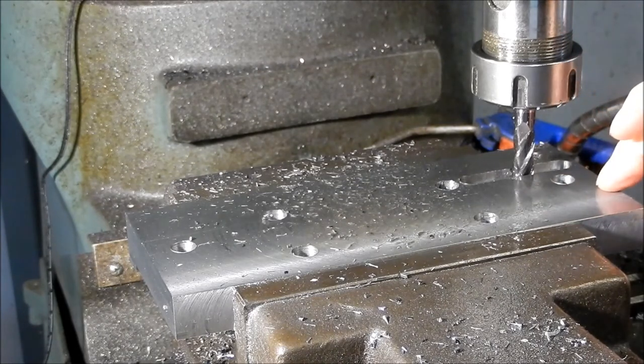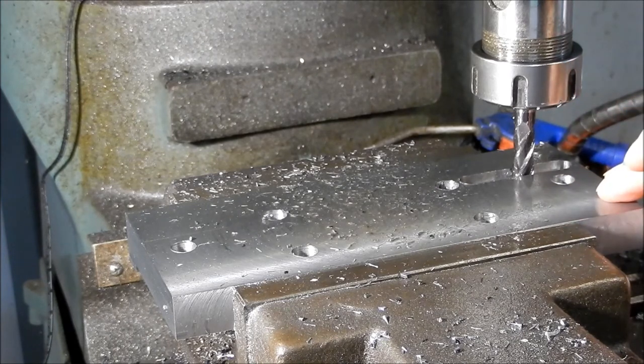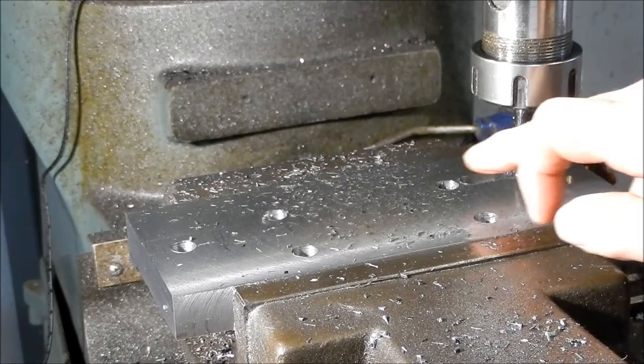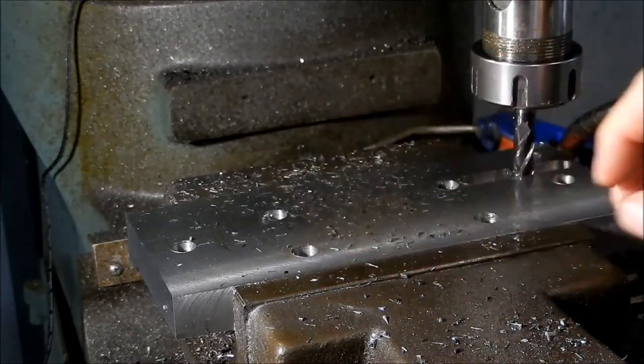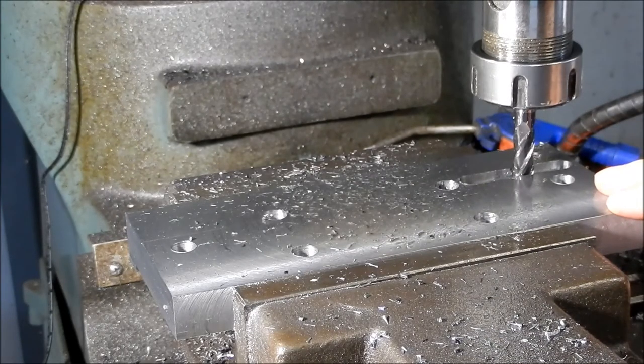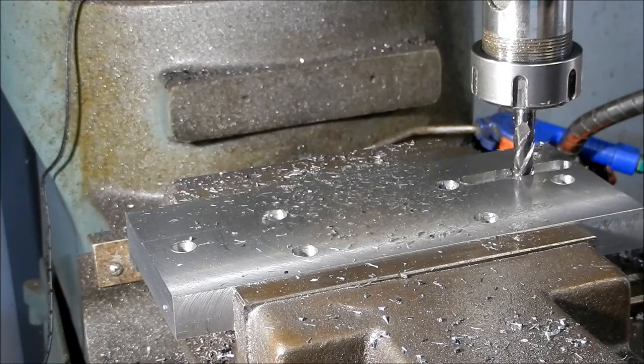I've got another keyway to cut in here after I've done this one, so we'll have a fairly lengthy register on that edge of the saddle. Let's get into it — as you can see I've already made a bit of a start on it.